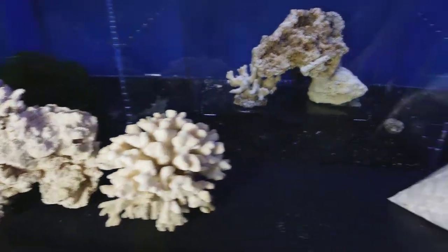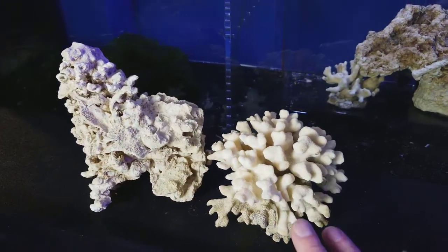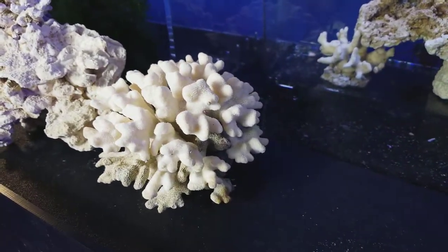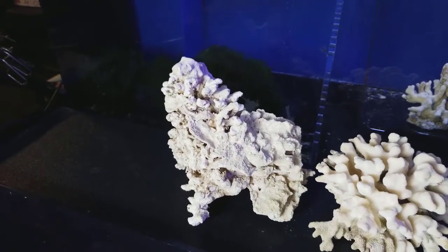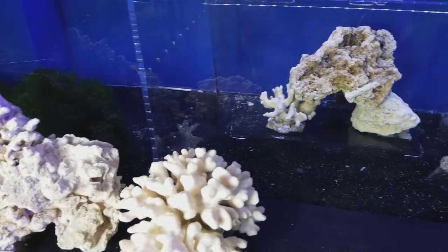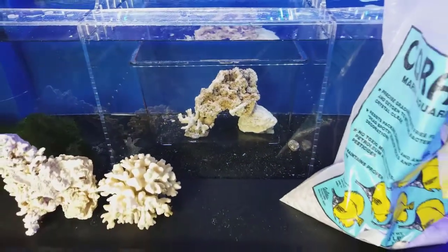So we're going to put in some sand substrate, and a little stylo skeleton I have — it's an absolutely beautiful skeleton, look at that thing. And this is an old rock that we had from the tank that had Montegro all over it. It just became a huge piece, so we took it out, and it's now dead rock, not live rock anymore. Let me re-situate his home and I'll show you guys what it looks like.